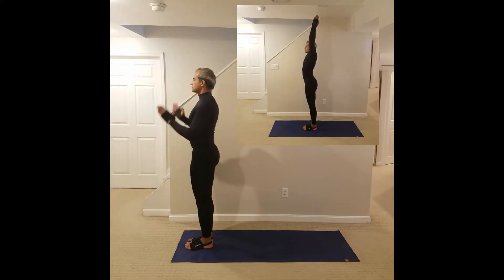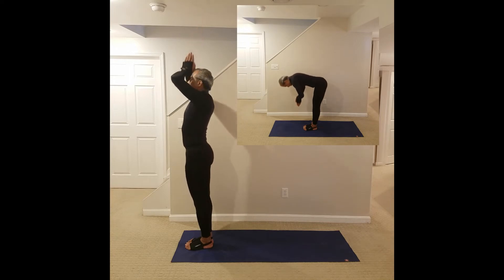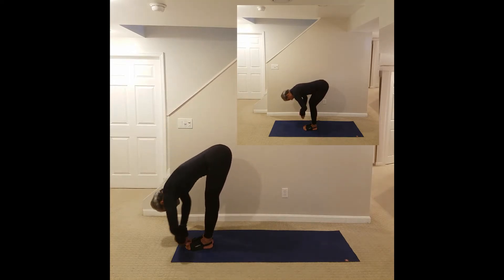Let us see it one more time. Again, breathing in, reaching up. Breathing out, reaching down. Notice the screen on the side, exemplifying what to do with the group class itself.